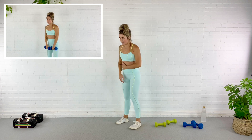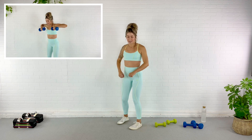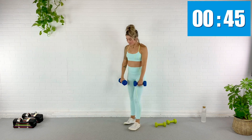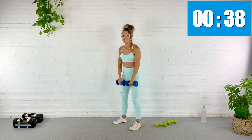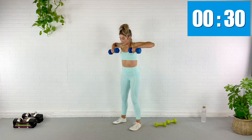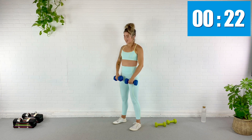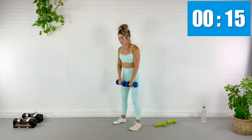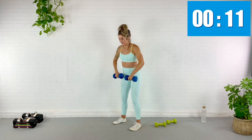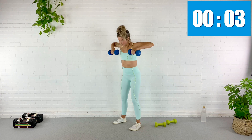Next exercise — upright row. I'm going to hinge slightly here to protect my shoulder from going into impingement. So I'm going to hinge ever so slightly, then row right here. If this bothers your shoulder at all, just hinge over and do a regular row like we did in the first portion. I'm not standing completely upright — ever so slightly hinged, which keeps me from impinging my shoulder. Shoulders back and down, shoulder blades in your back pocket, abs engaged, glutes are firing. Rest.